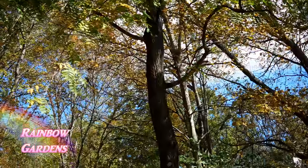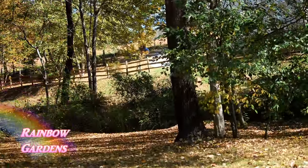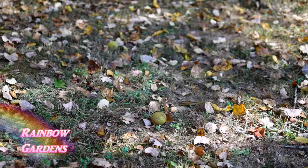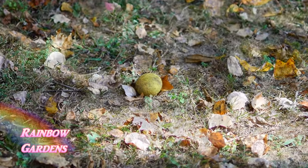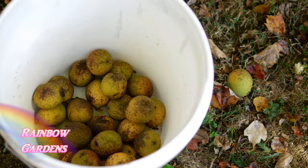I've had this tree growing in the yard for quite some time. I don't know how old this tree is, and it's always dropping nuts in the fall in October. So I thought I would go ahead and try to harvest and crack these black walnuts — it's something I've never done before.